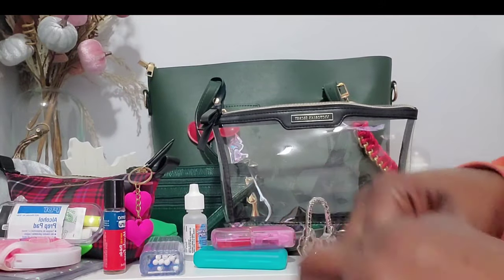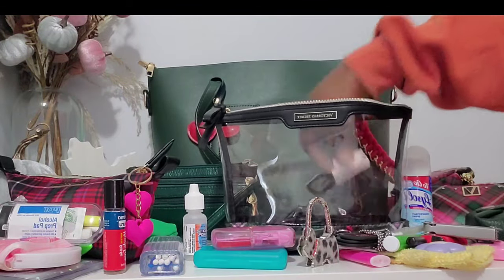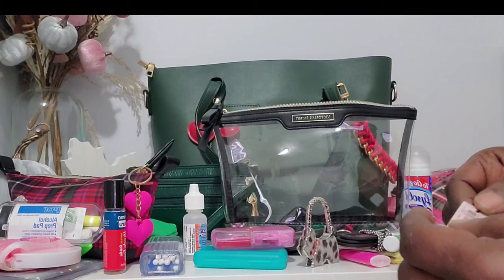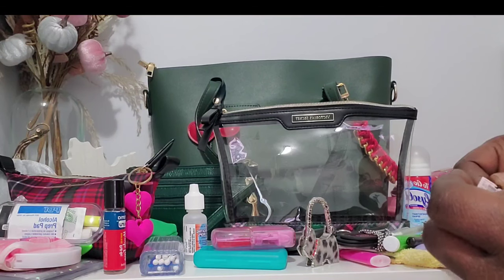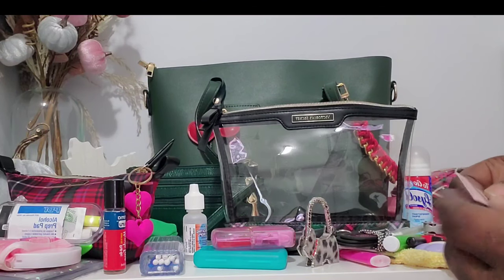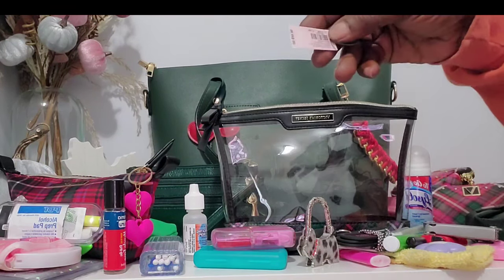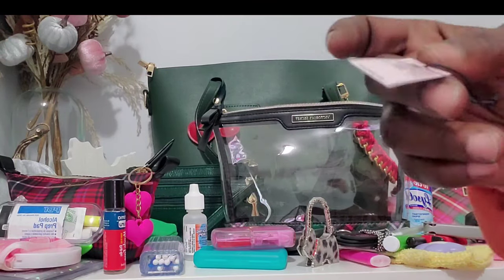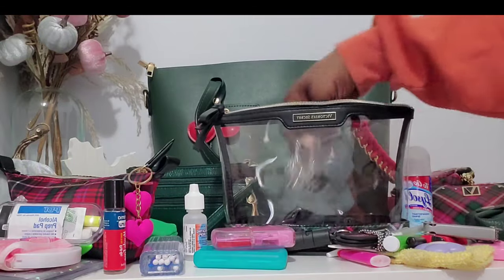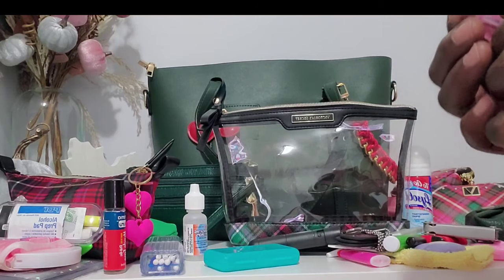So that is everything in the bag! The Victoria's Secret set — I'm not sure what it's called, I got it a few years ago. If you're looking for it, check Mercari or other resale sites.